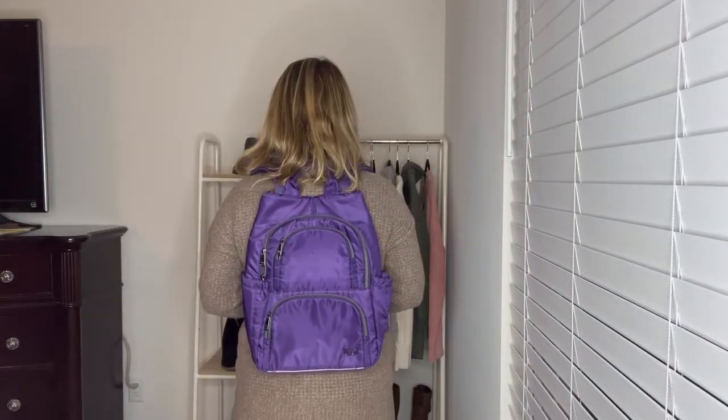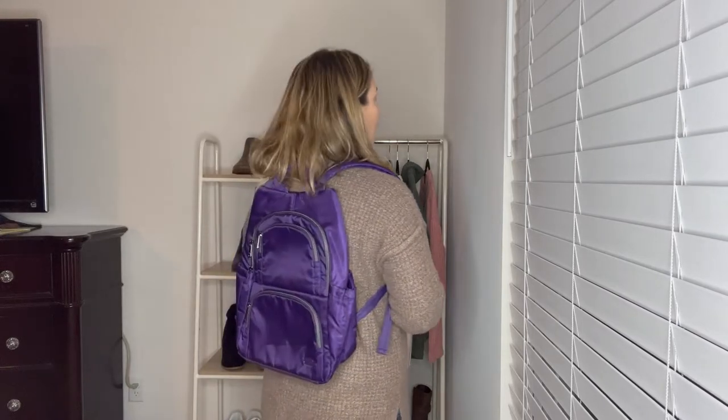Here's the Hatchback 3 and how it looks from the side. This is by far my favorite backpack. I love this backpack — it's just a really, really good one, guys.